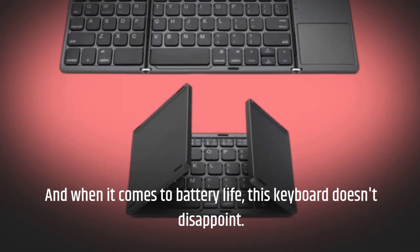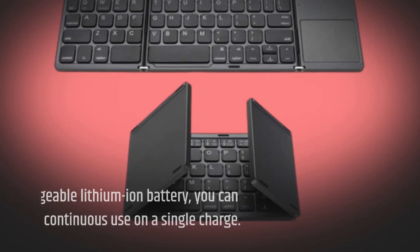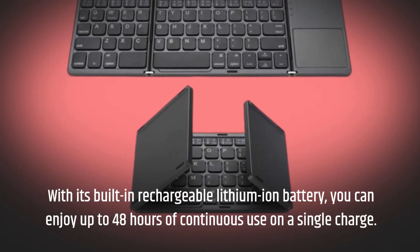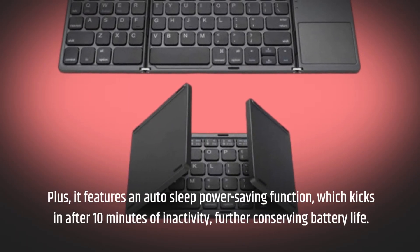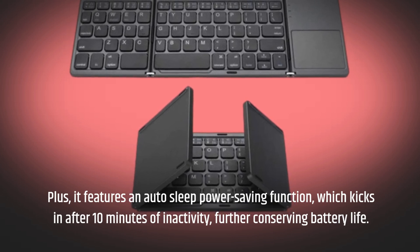And when it comes to battery life, this keyboard doesn't disappoint. With its built-in rechargeable lithium-ion battery, you can enjoy up to 48 hours of continuous use on a single charge. Plus, it features an auto-sleep power-saving function, which kicks in after 10 minutes of inactivity, further conserving battery life.